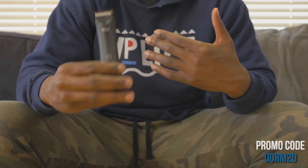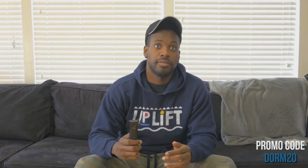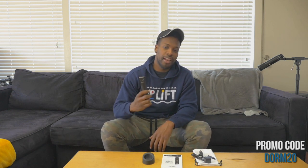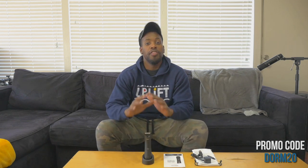This particular trimmer has 7,000 RPM — that's revolutions per minute. 7,000 revolutions per minute means it's trimming really fast. When you get it on there it's gonna be trimming, gonna be moving. This is what you need — Lawnmower 3.0.